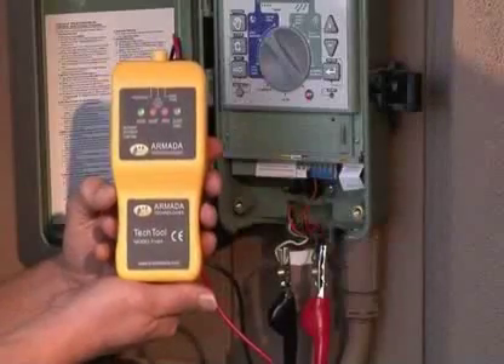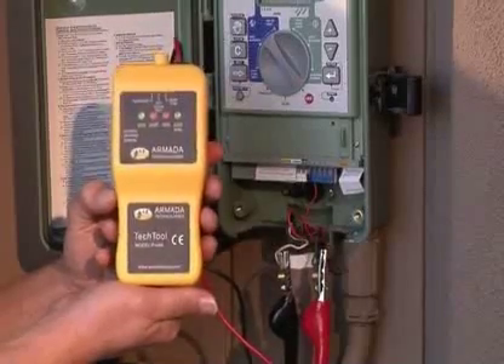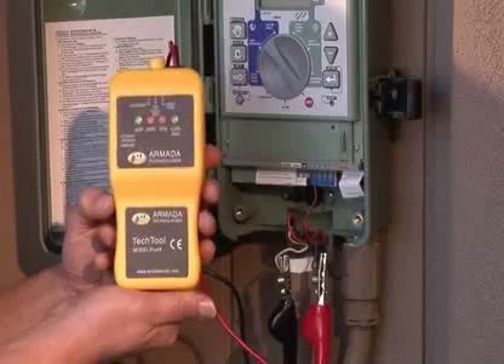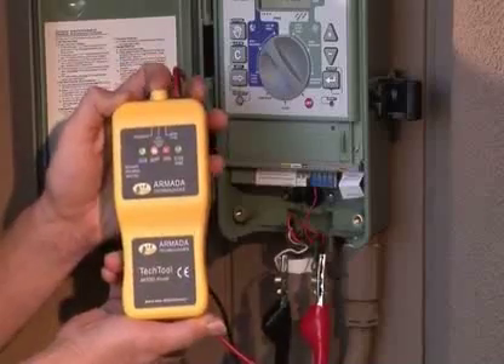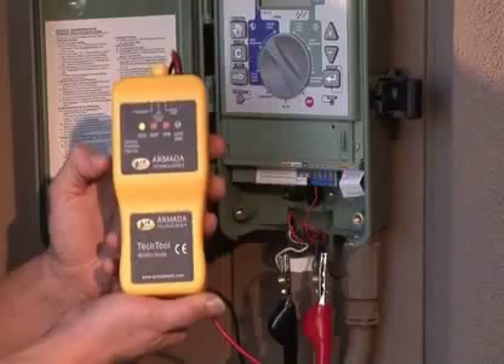The third test function of the Pro-48 is to activate or chatter a solenoid and valve. To do this, connect one alligator clip to the common wire and one alligator clip to the station that you wish to test. At that point, put the on-off switch into the solenoid position. You are now activating the solenoid or holding it open.